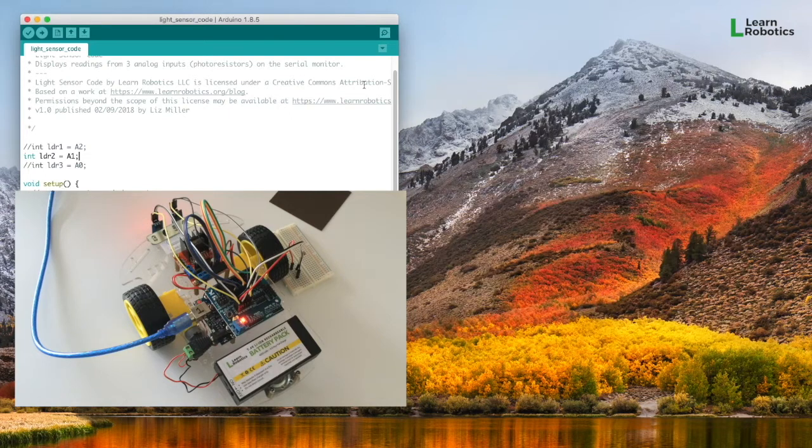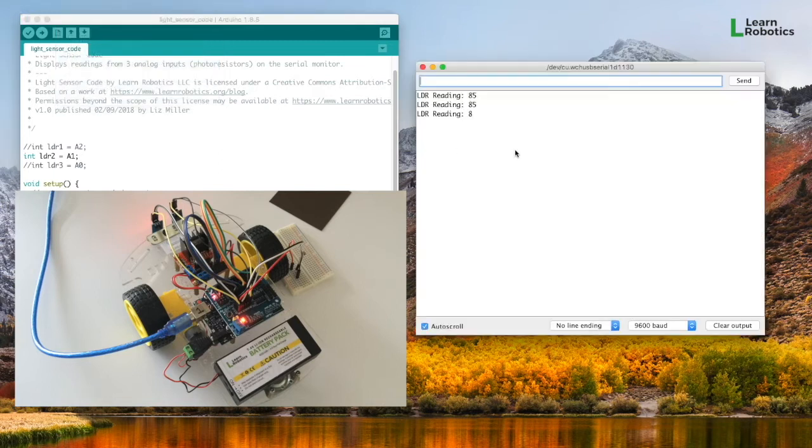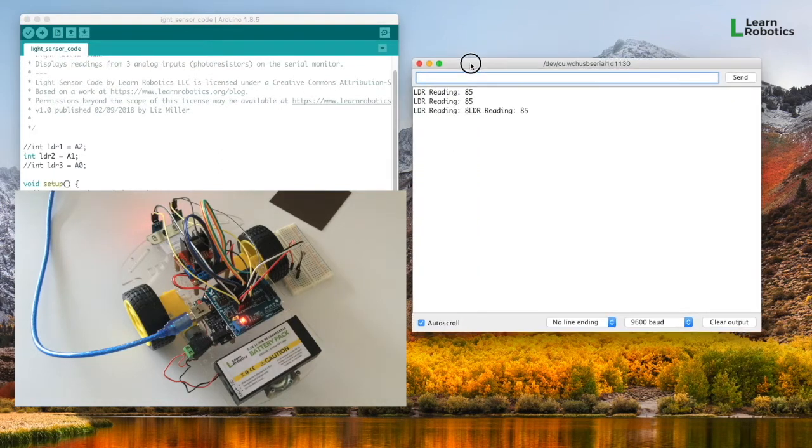To access the serial monitor, you're going to click the serial monitor magnifying glass, or you can go up to Tools and Serial Monitor, and that will open it up so that you can view some of these readings.